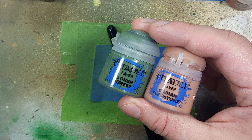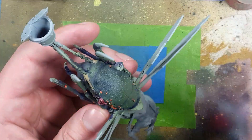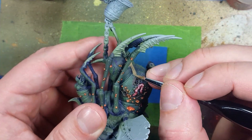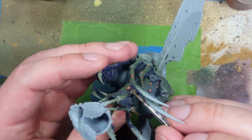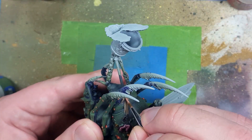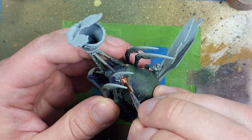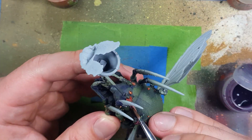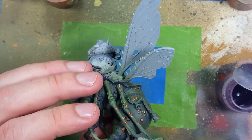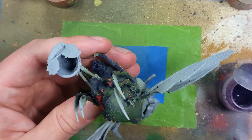Now with Loren Forest and Cadian Fleshtone, we're going to paint the little parts of the flesh that are being torn. With a one-to-one mix of Loren Forest and Cadian Fleshtone, we start with a base layer on these pieces of flesh being pulled from the Rotfly. We then paint a highlight with more Cadian Fleshtone mixed in. Once done, we take Guilliman Flesh and apply it all over to add more flesh color, then take Magos Purple and apply it into the cracks, recesses, and edges for more rot or bruising.